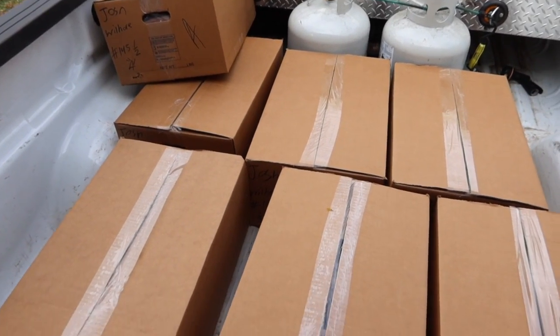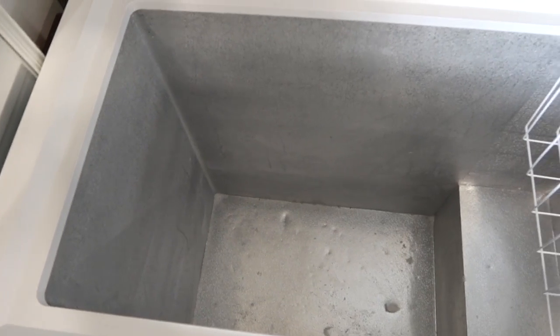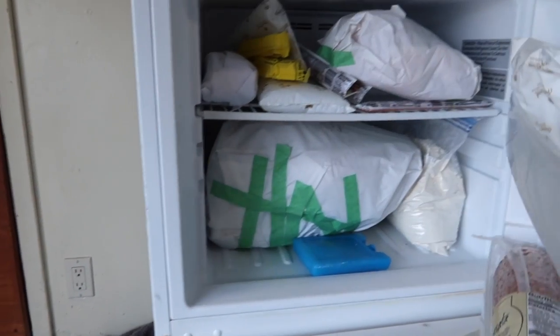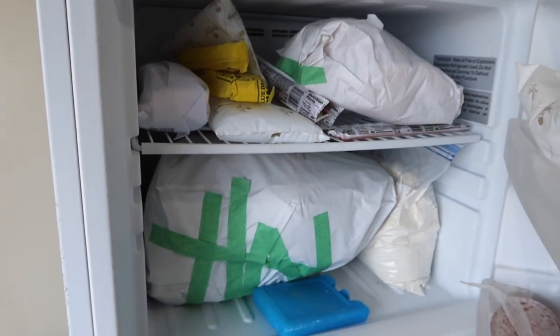There are seven boxes that have to go in our seven cubic foot freezer, which I just emptied out right here - it's completely empty. We really probably need a bigger freezer if we're going to keep getting a side of beef every year, but this one works pretty well if it's empty. We also have this small one but it has an entire turkey in it right now, and then we have the freezer inside our house, so hopefully we can get all this to fit. Josh is going to come help me in just a second.